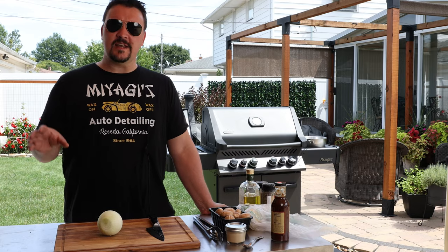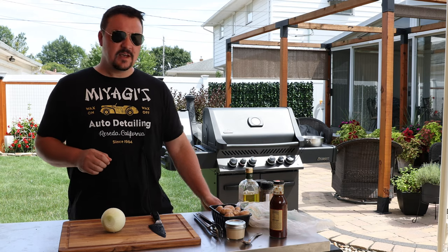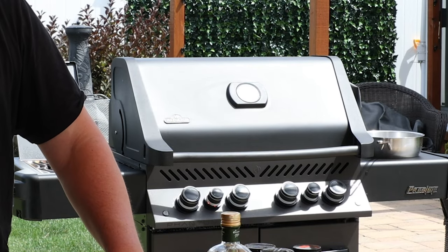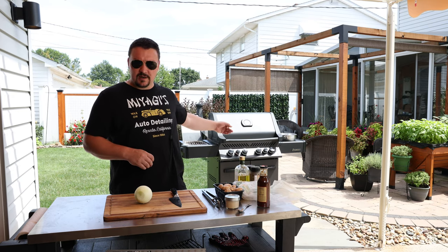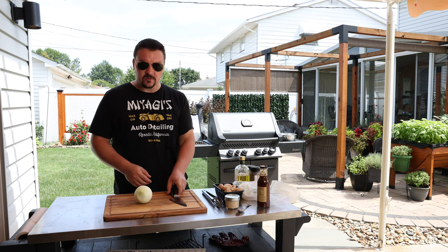Hey, what do you say weekend warriors! On today's menu we're doing grilled steak, I'm gonna show you a really simple but awesome mushroom sauce, and we're gonna grill up some asparagus. I'm gonna do it back here on my Napoleon Phantom grill that they were kind enough to send me earlier this year. You can do it all on your grill — propane, charcoal, any kind works.